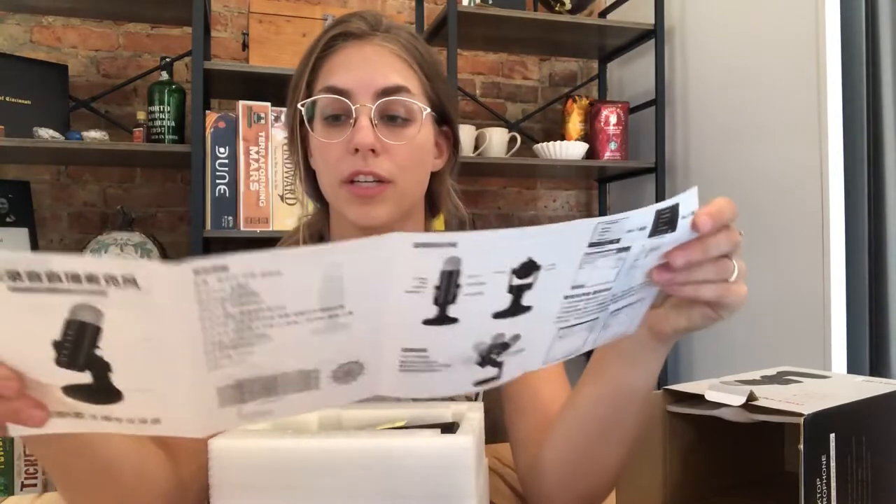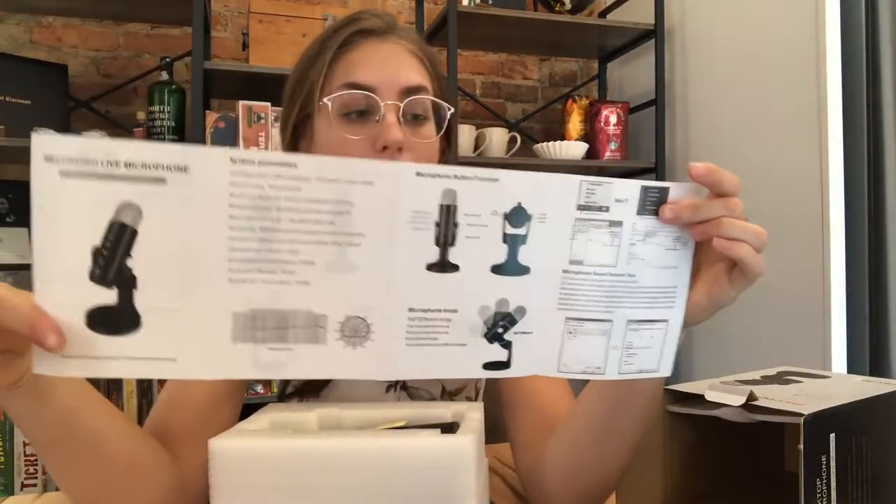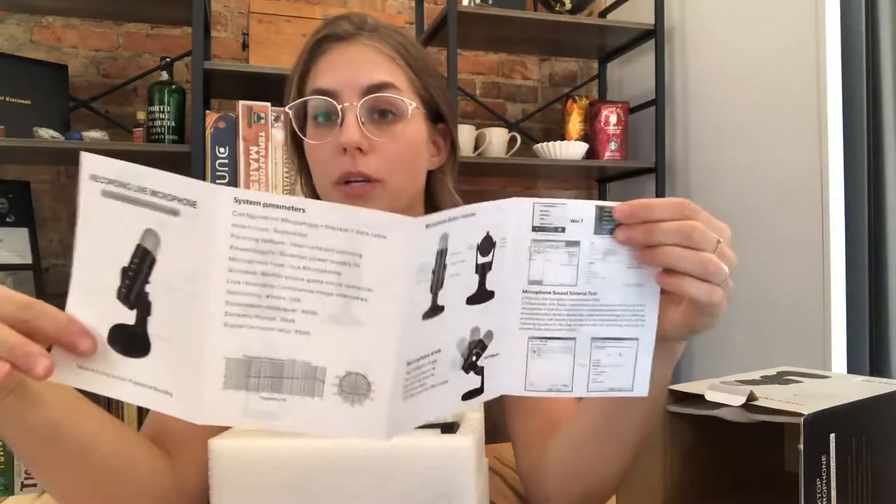Immediately taking it out of the package, it does come in a very nice thick foam container. It also comes with a really helpful detailed book about the different systems, parts, and tests, so this is going to be handy to hold onto. It also comes with live support, so if you ever have issues with the product you can contact them to get a replacement, refund, or whatever you need.